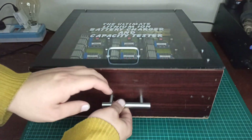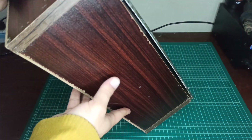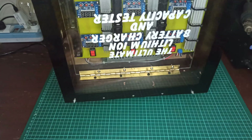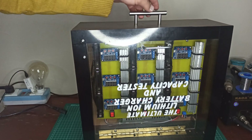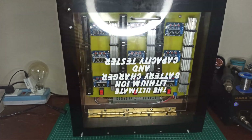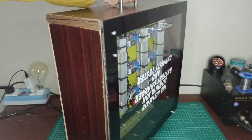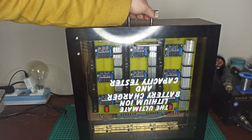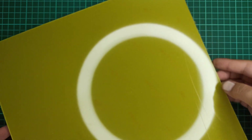This box is very lightweight and portable, to be carried to any location. Let's see how it's made. First, a fiber PCB with 12 by 12 inches was selected to place the charging and testing modules into one place.